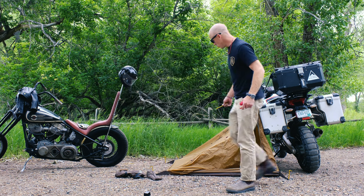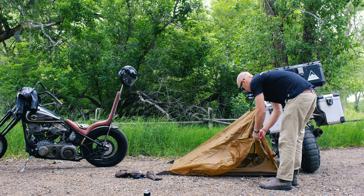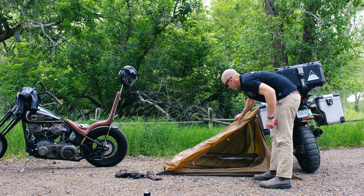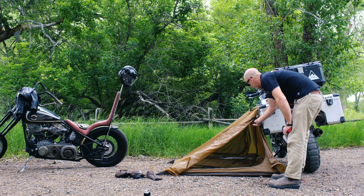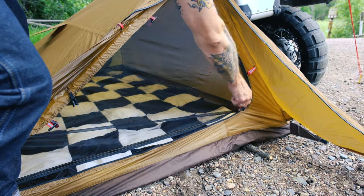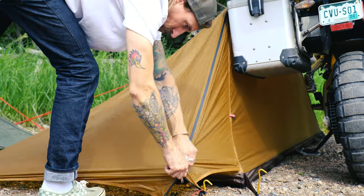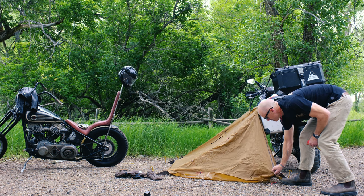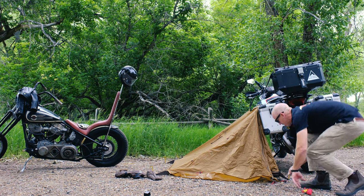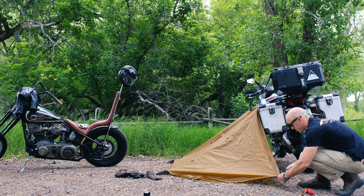Moving forward, we've also added a vestibule on the front. This vestibule serves a couple of different purposes. One, it separates the fabric from the screen mesh, which keeps the bugs out. We also want to make sure we get plenty of airflow coming in and out, which is very important for single-wall tents to maintain good breathability and prevent condensation buildup inside.